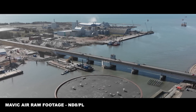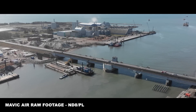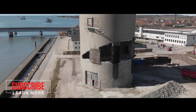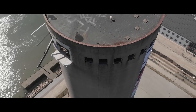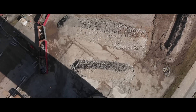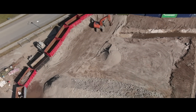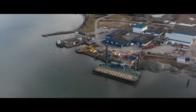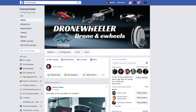Now let's look at some test footage recorded with the polarized filters from Freewell. Based on what you learned in this tutorial, you should now be able to make the right choice and go out and produce some great looking footage. Let me know if you have any questions — leave them in the comment section below or head over to the Dronewheeler Facebook group.